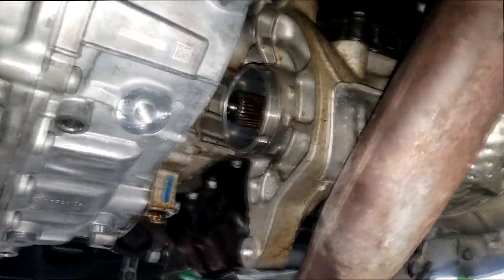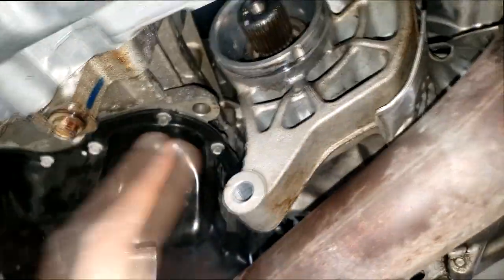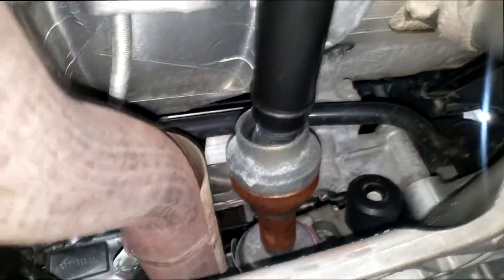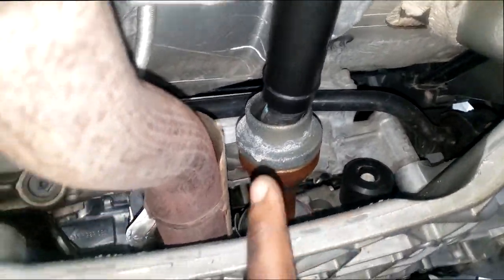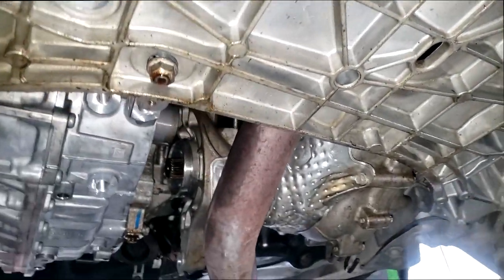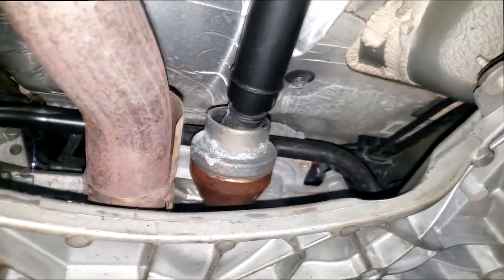Y'all know my biggest beef with this whole job was the fact that it was all-wheel drive equipped. Look at this — I can see I still got the PTU hanging out. I probably should have disconnected it. I don't know if I should be showing this because it can appear reckless, but it's not. Mechanics gotta do what they gotta do to do as little work as possible.